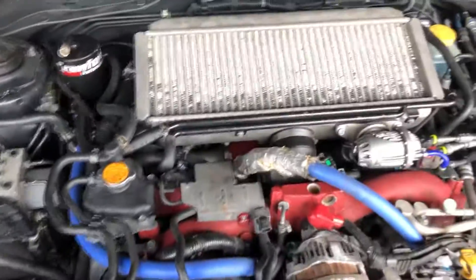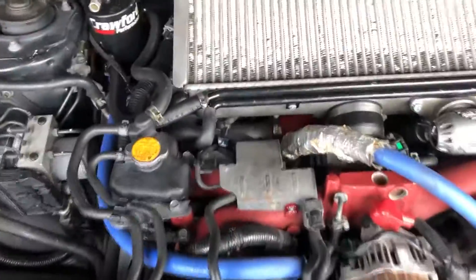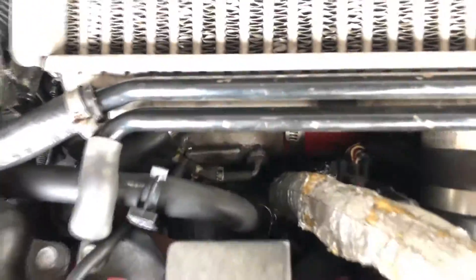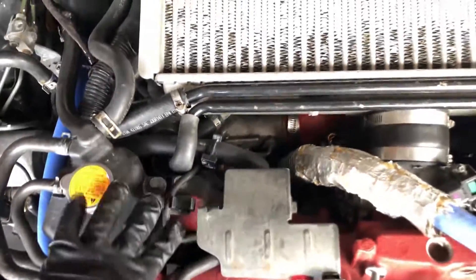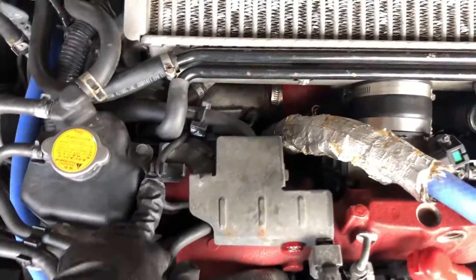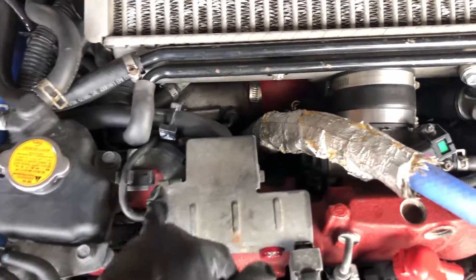If you want a more detailed install on this, I have a full video on doing the boost control on a WRX — the wiring is basically the same thing, so just watch that video. This one I'm just going to cut through and show you a little bit of it.